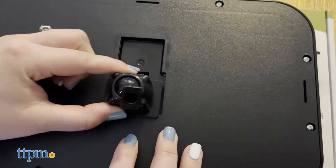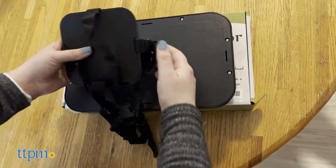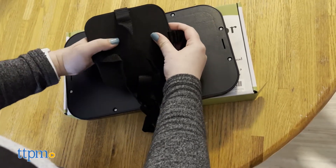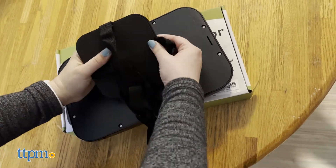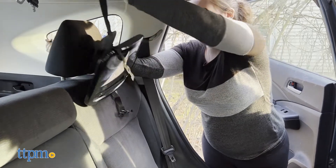Make sure you hear a click when you connect the base and the mirror to the stem, as the base can disconnect if not assembled properly. You only use two clips to install the mirror — one that goes on the top and underneath the headrest, and another that goes on the sides of the headrest.